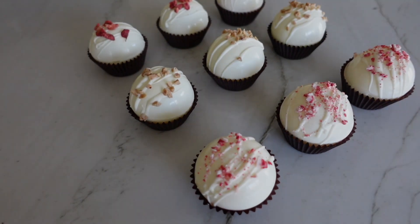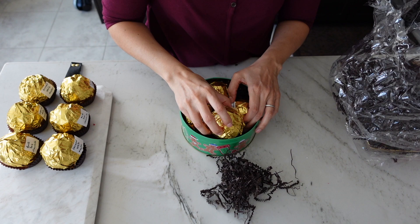Hi everyone, it's Adriana and today I'm going to quickly go over how I ship my hot cocoa bombs to my family through the mail.